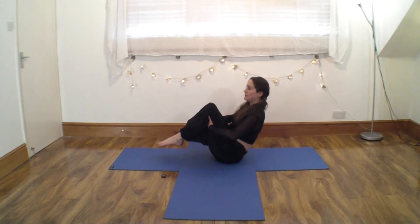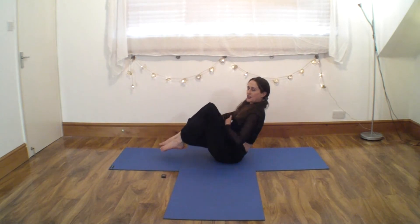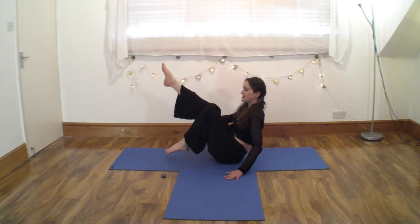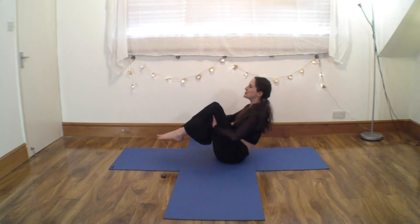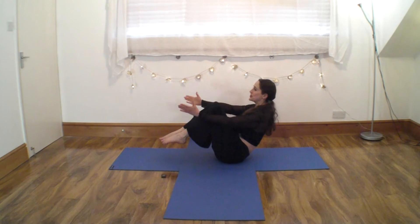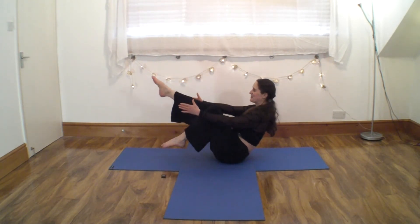We're going to do single leg lifts. Lift it up and down. Now really engage your core muscles here. If you need one hand on the floor, that's fine, or if your back bothers you, you might come onto your elbows — so over to you. Lift it up, two, down, two. And if you can, let go with the hands.